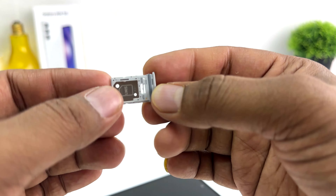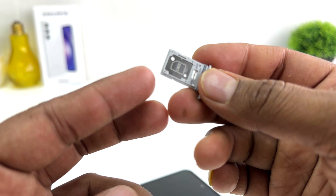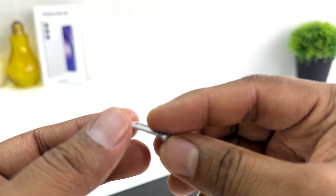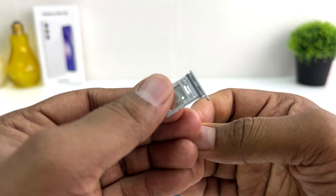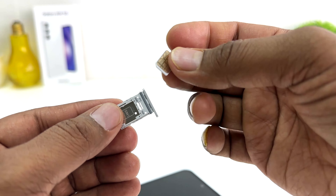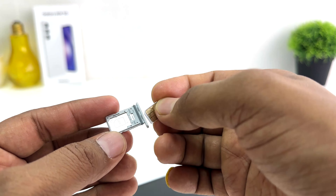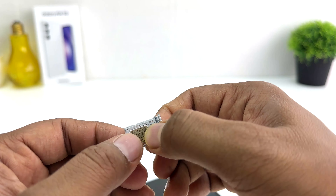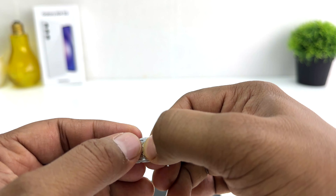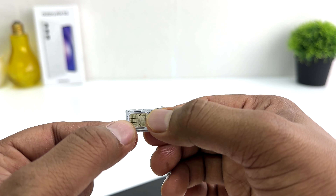Now if you want to insert two nano SIM cards in your Samsung Galaxy A54 you can easily do that. I would like to insert two nano SIM cards, so I'm going to place my SIM card. You need to place your SIM card just like this — the chipset will be facing up. You can see I just placed my SIM card in the Samsung Galaxy A54 and the chipset is on top.